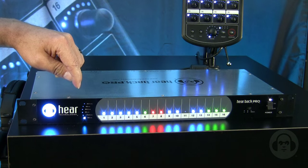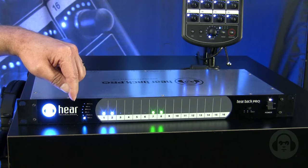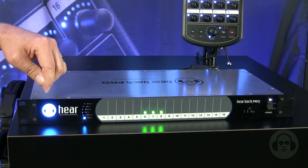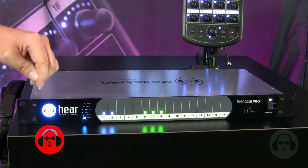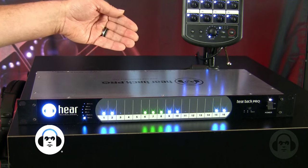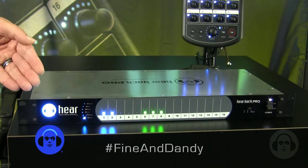Here we have six sample rate LEDs that indicate the sample rate from 44.1 kHz up to 192 kHz. Finally, we have a color changing logo that indicates hub status. Red indicates an error such as a clock error. Blinking red indicates a problem such as over temperature or over voltage, which we'll get into a little later when we describe the back of the hub. And if everything is fine and dandy, we indicate blue.